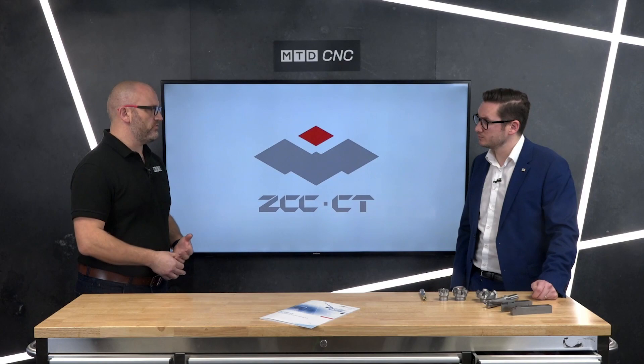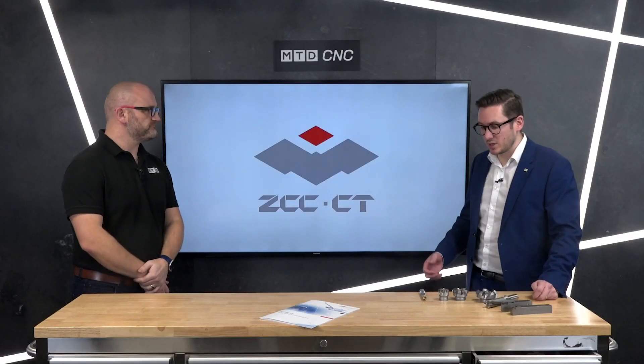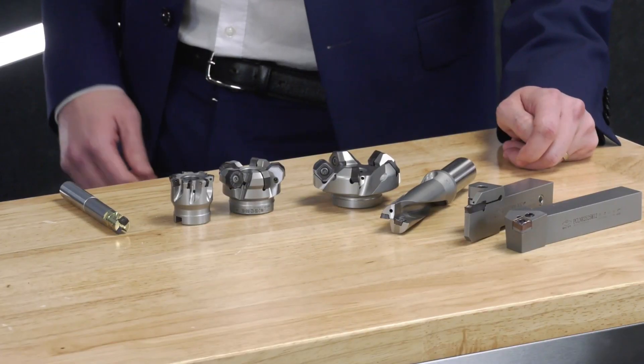And you don't change anything else in the machining process — it's a standard insert that fits in any of your holders? Yes, just an ISO insert, straight in, straight swap. So this is obviously new technology — how does that affect the cost? The price is obviously a little bit more expensive, but the performance will outweigh that, so the price-performance ratio is really good.